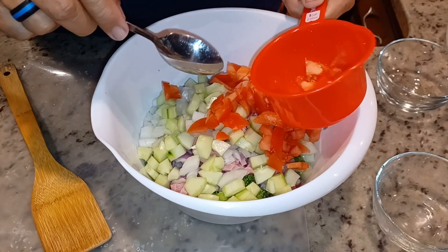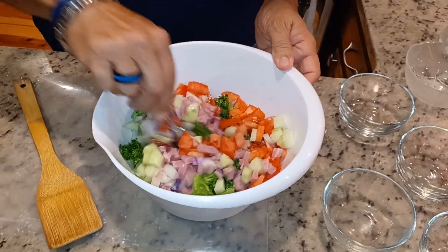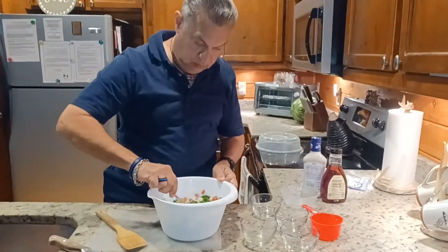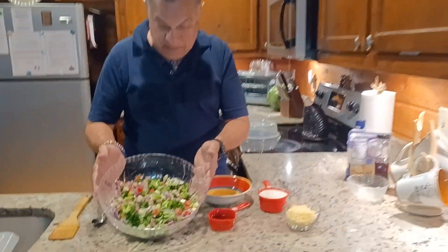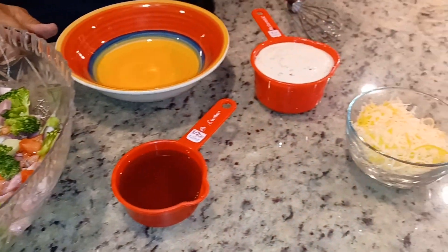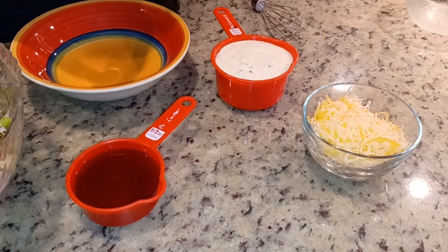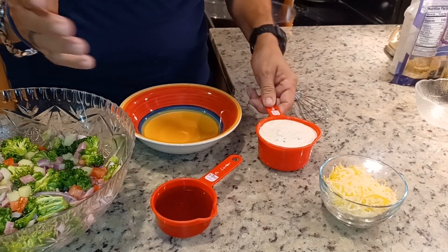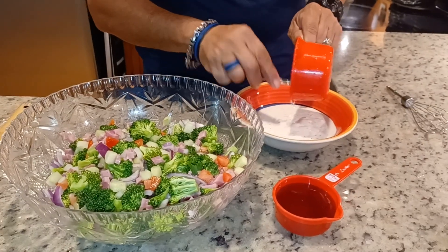Now I'm going to go ahead and mix this all together, and then I'm going to do the mixture of the secret dressing. The secret to this salad is I'm going to mix one cup of creamy Italian dressing with a half a cup of — you could use honey, you can use maple syrup, and you can also use amber agave, which is a sweetener, like a substitute for sugar, whichever one you prefer. I'm going to mix this up and then add it to the salad.